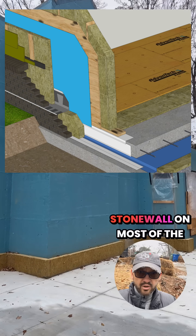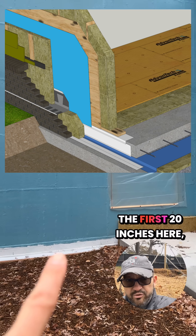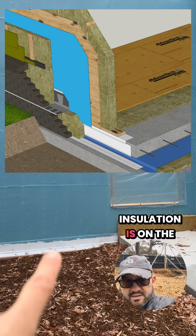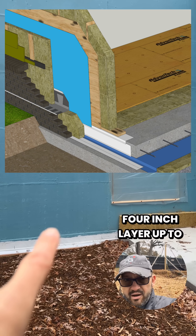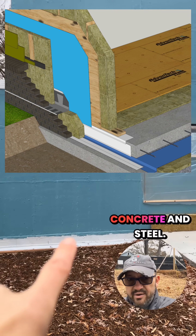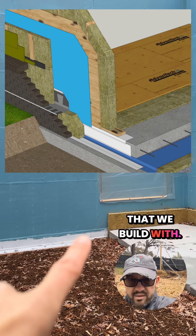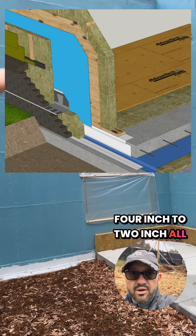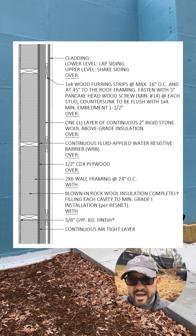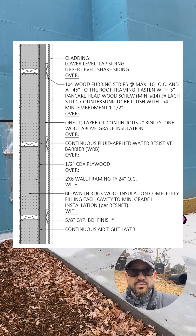Then we're going to do 2 inches of stonewall on most of the wall everywhere, continuous — except for the first 20 inches starting at the bottom, starting where the insulation is on the slab. We're going to connect a 4-inch layer up to go 20 inches to protect the slab edge, because concrete and steel are the most thermally conductive materials that we build with. We'll transition from that 4-inch to 2-inch all the way up to the roof, attach that insulation with 1x4s aligned with the studs, and then attach our cladding to the 1x4s.